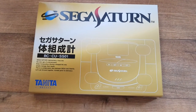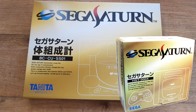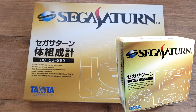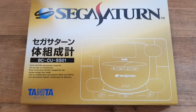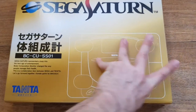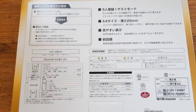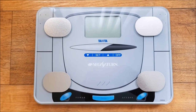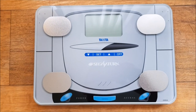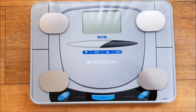Here we have the box — for those familiar with the Saturn in Japan, this is pretty much what the Saturn box looks like. I'll try to insert a picture so you can compare it. They've stayed with the style and the line drawing of a Saturn, and it's got the Saturn logo on it. There's not much on the back — good luck translating any of that — and there's just a picture of it on the side. Here we have the scales themselves — I thought we'd just get straight into it. Those familiar with the Japanese Saturn will recognize this as the Mark 1 with the oval buttons, all blue on grey.